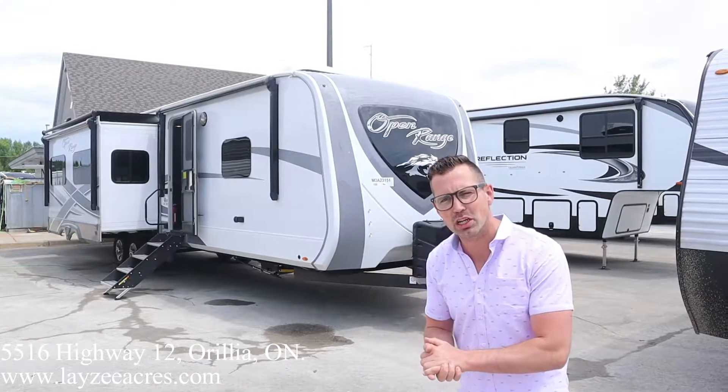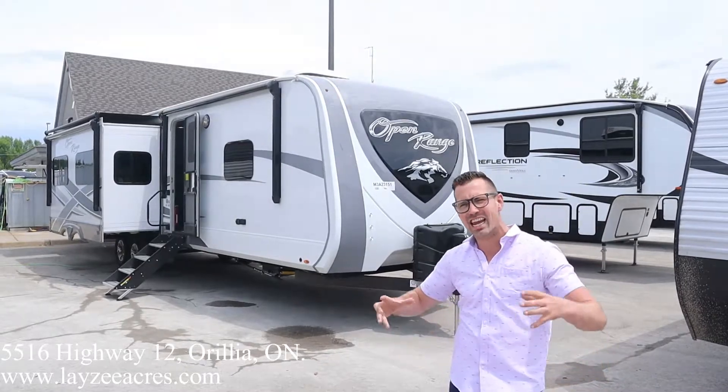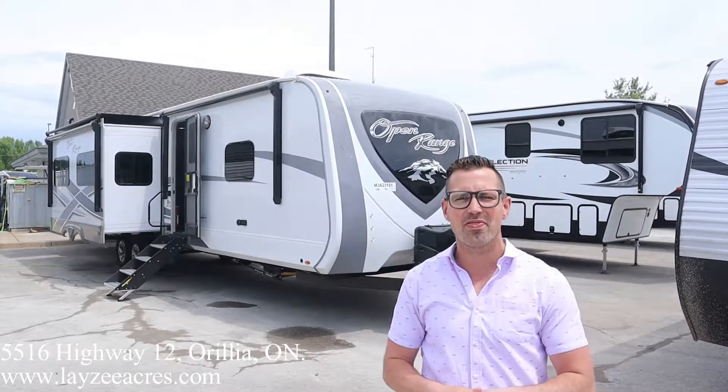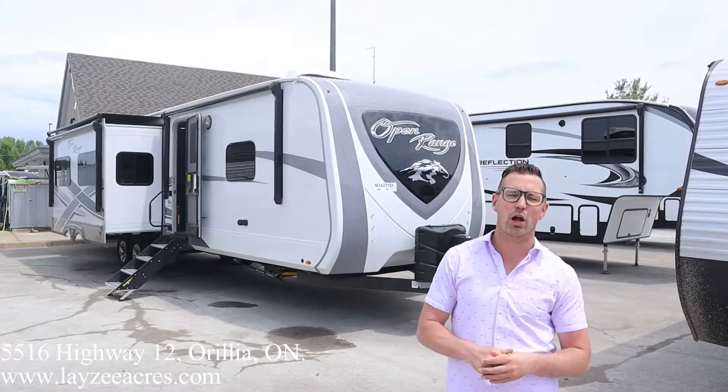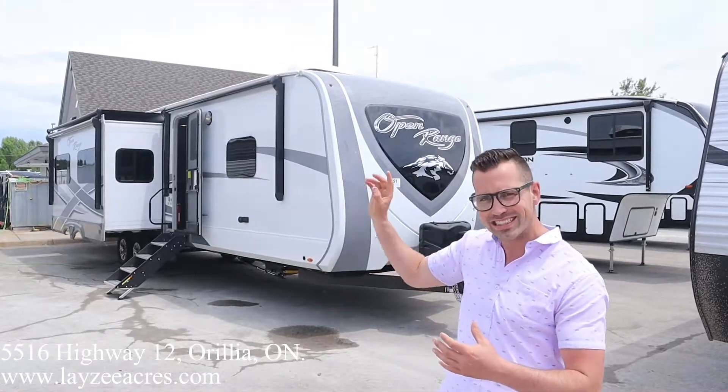We are going to look at a 2021 Highland Ridge Open Range, the high-end version. Fiberglass skin, front fiberglass cap, four slides, weighs around 10,700 pounds. We got an outside kitchen, electric jacks, and a bunk room in the back that's fantastic.